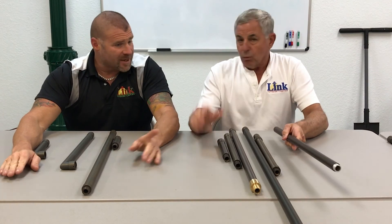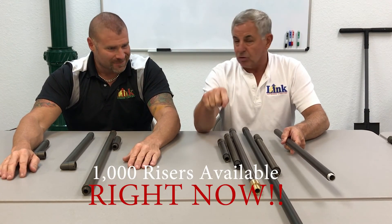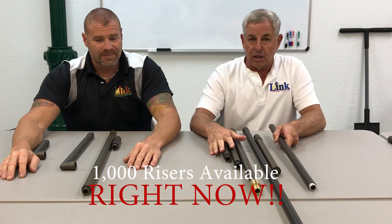We've got about a thousand risers here in stock right now, so guys, if you need risers — call us. If you need a lot of risers, call us and we'll make it work. All right, that's it — thank you!